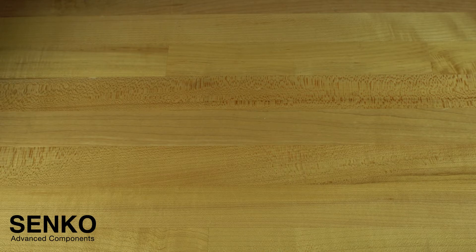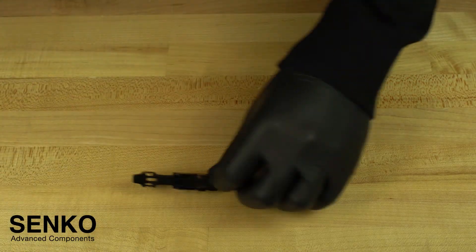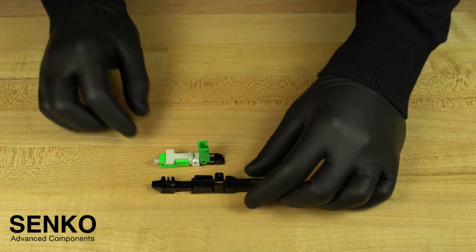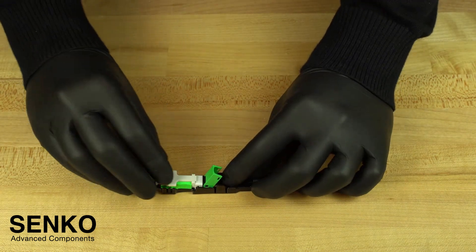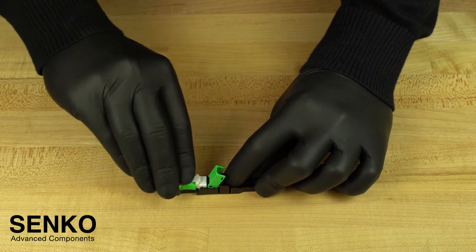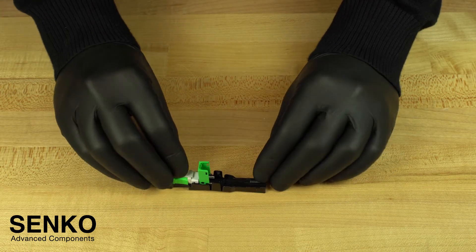Finally, the last step is to insert your bare fiber assembly into the connector. Grab your guide jig and your connector and insert the connector into the guide jig from the top, making sure it is installed all the way forward where the beginning of the arrow is indicated on the guide jig with no gaps.